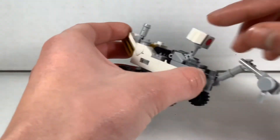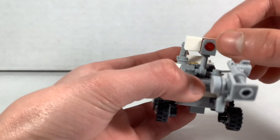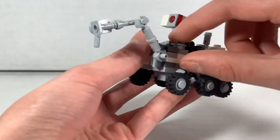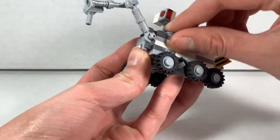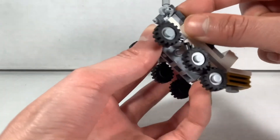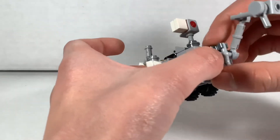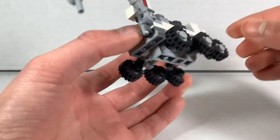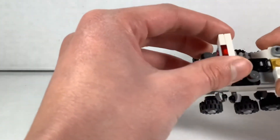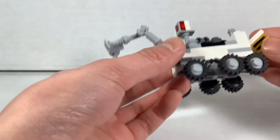This boom arm has a little bit of articulation, although it does kind of push up this piece, so you have to make sure that stays on there. If you keep moving it too much, this piece starts to split, but if you just keep it in the right position you should be able to keep that from happening.